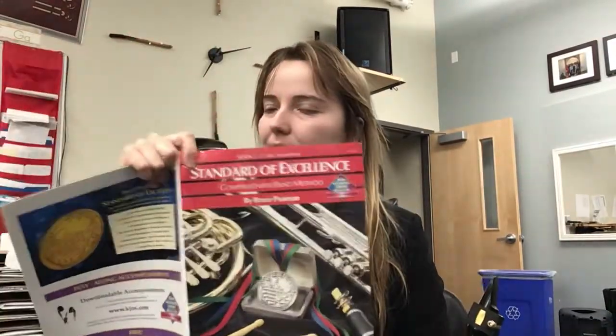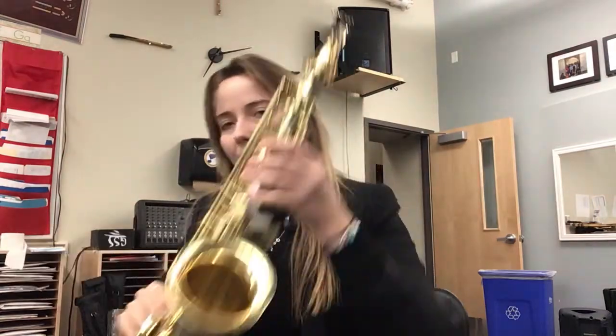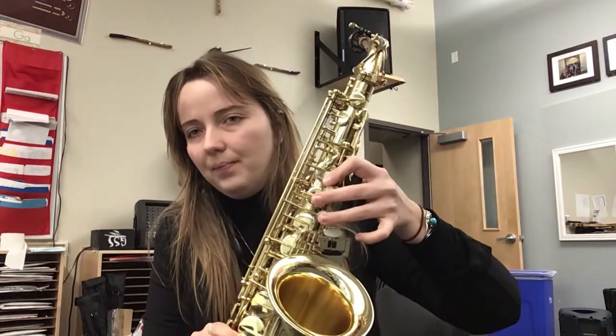Hey everyone, this is number 14 in your Standard of Excellence book. The title of this one is Go for Excellence. The notes we have in this one are G, B, and A. So G, B, and A.